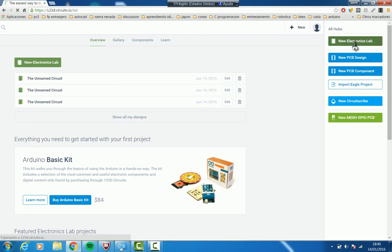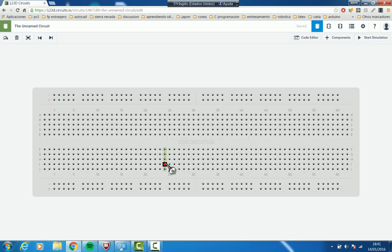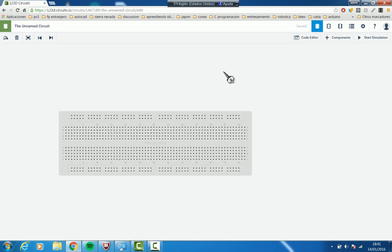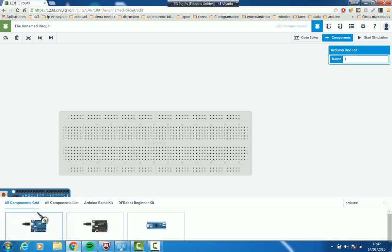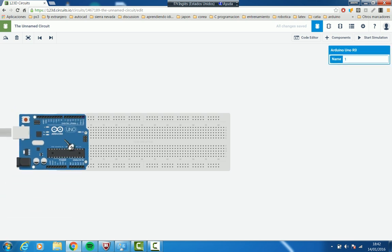So now we are here with our protoboard, our breadboard. We are going to add the components we are going to use. First of all, we are going to add an Arduino — we write down Arduino and pick the Arduino one. It's here already, and we are going to put it there.